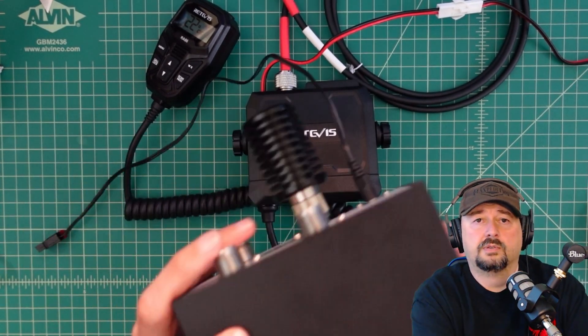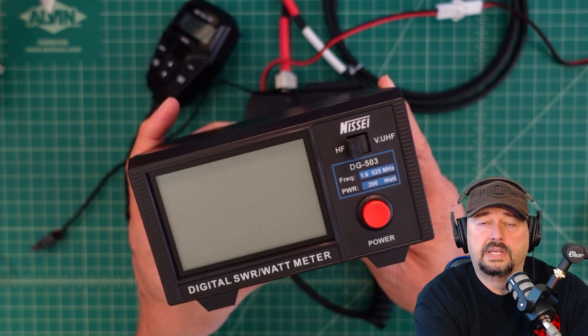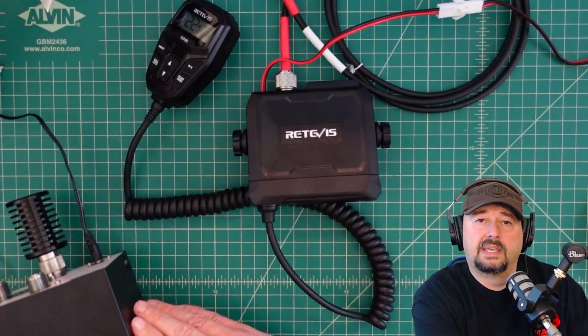To do the watt output test, we're going to use a Nissei digital SWR and watt meter. Let me get this all set up and we'll come right back and proceed with the tests.